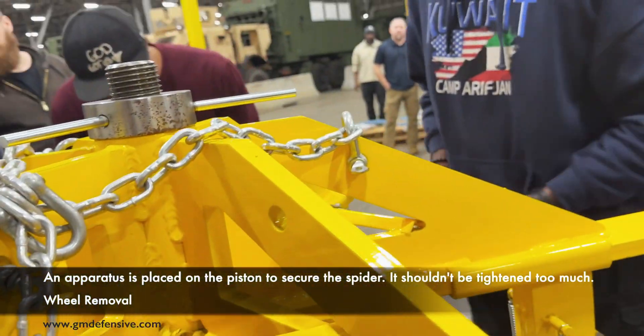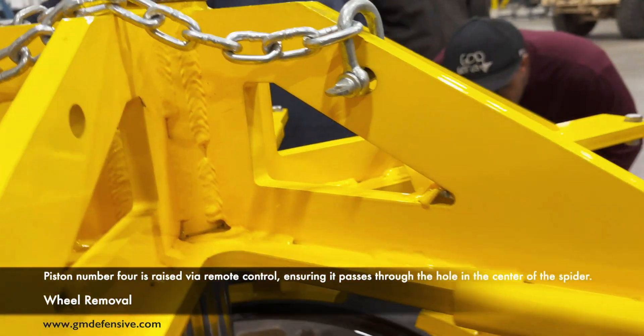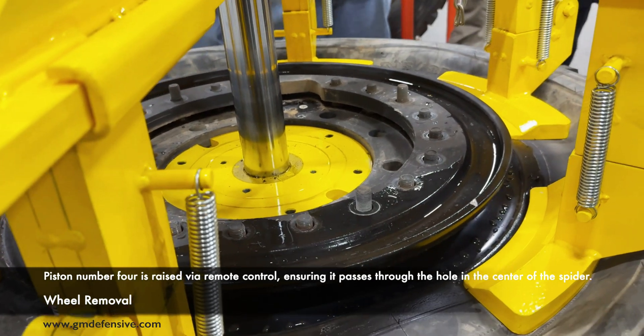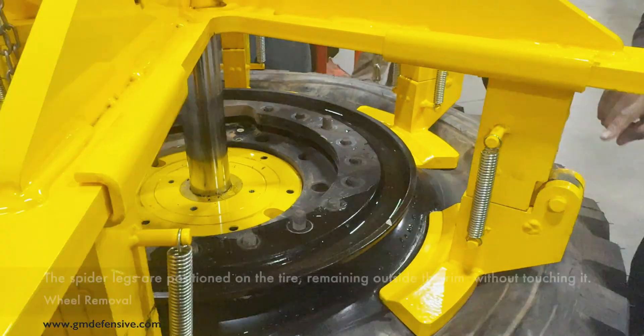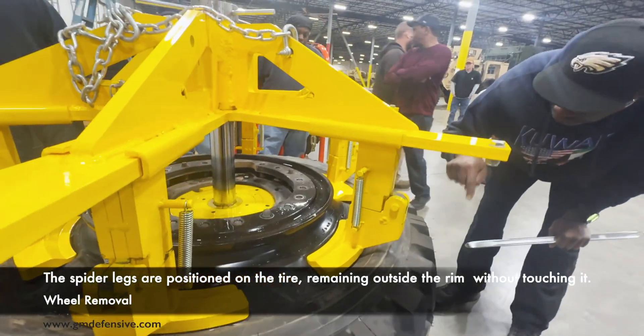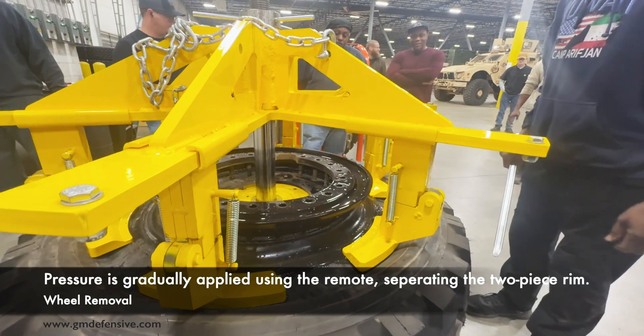An apparatus is placed on the piston to secure the spider — it should not be tightened too much. Piston number four is raised via remote control, ensuring it passes through the hole in the center of the spider. The spider legs are positioned on the tire, remaining outside the rim without touching it. Pressure is gradually applied using the remote, separating the two-piece rim.